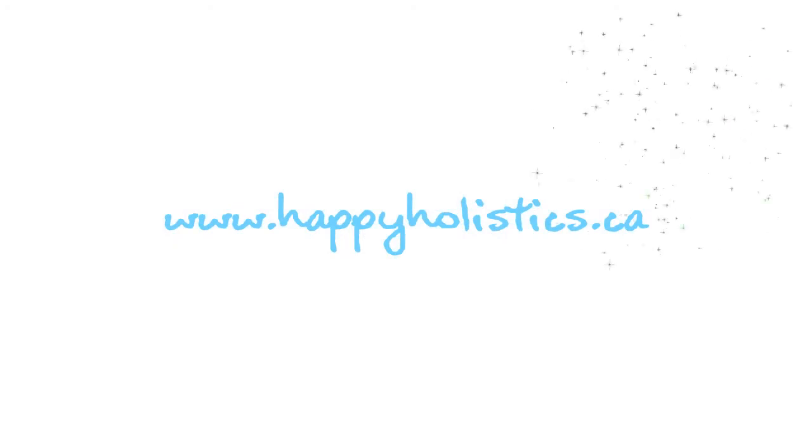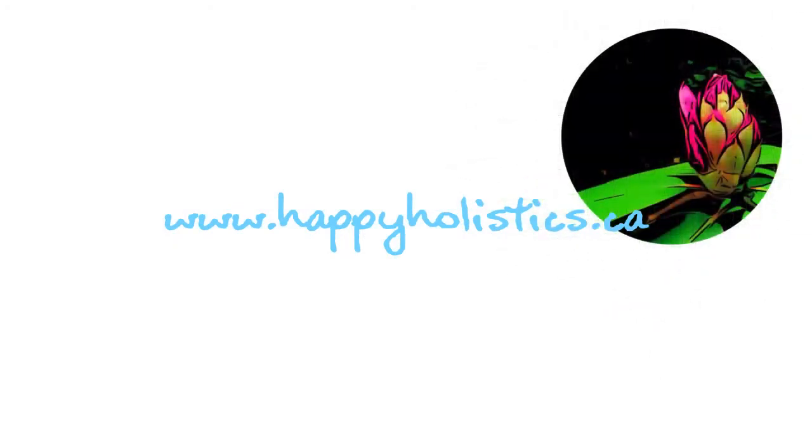That's all for now. Please subscribe to my channel if you like what you see, and comment below to let me know what other videos you'd like to see. Thanks for watching!